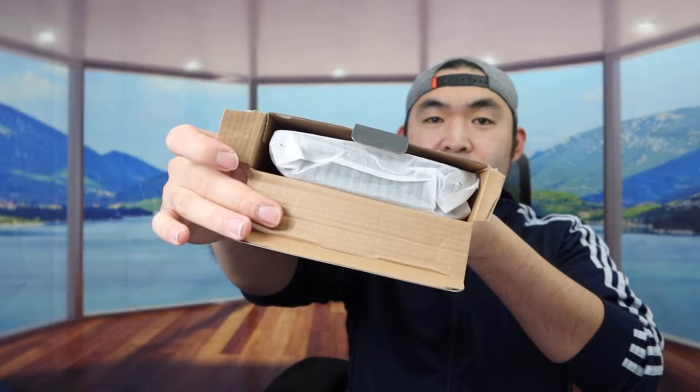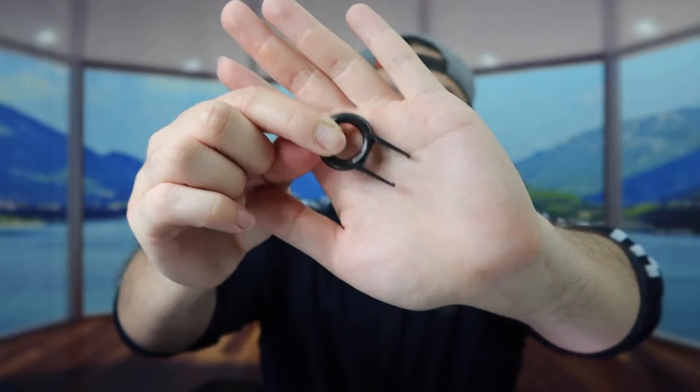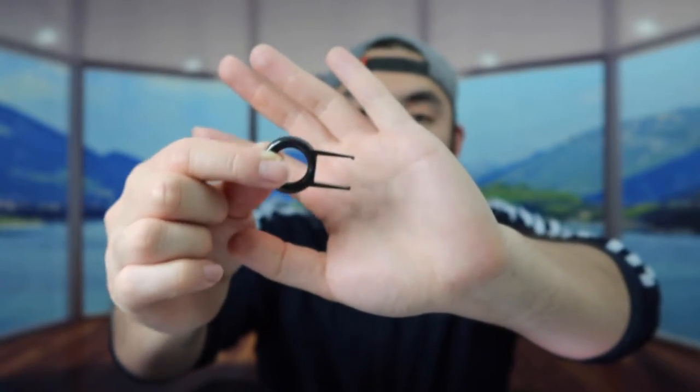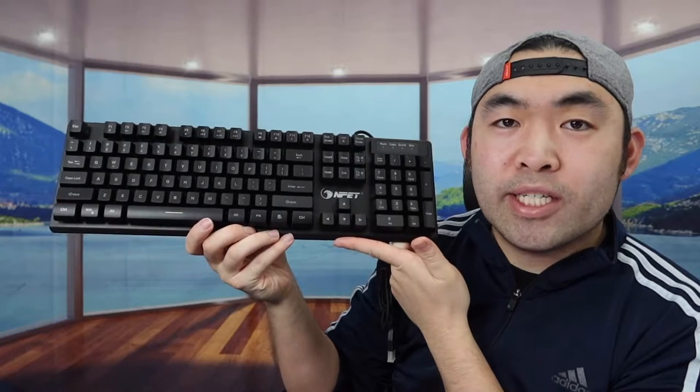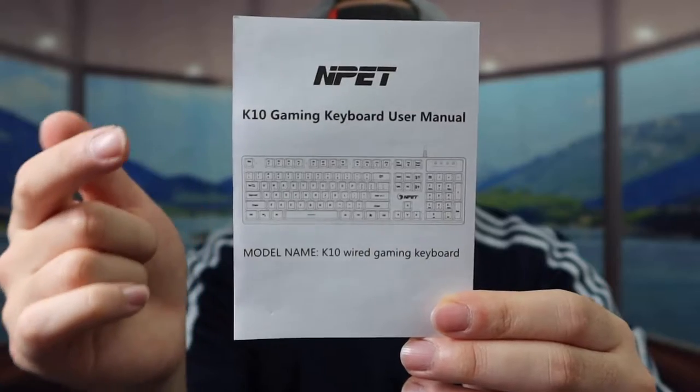When you first open it up you can see the keyboard inside. Taking it out, there's also a little accessory tool you can use to remove the keys. They also provide a user manual that teaches you how to use all the different button controls.